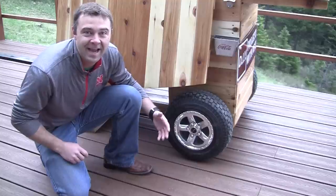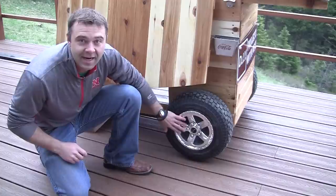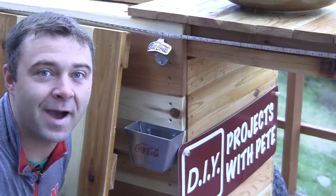The first thing I added were bigger tires and some chrome rims. These are 8-inch rims that just pop into some tractor tires. Next, I added a bottle opener and a cap catcher.